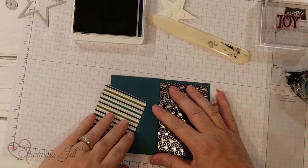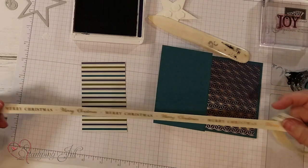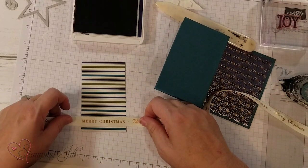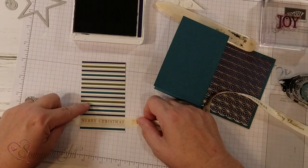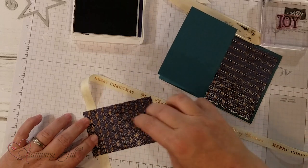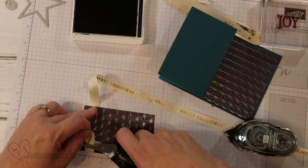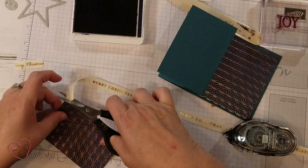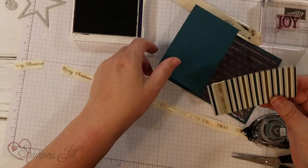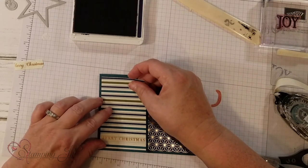Now I'm going to decorate the front. I've used the other side of this DSP. We have this wonderful ribbon that says Merry Christmas, and I'm going to use the Merry Christmas in the more blocked letter style — it matches perfectly for this size. I'll turn it over, add a little adhesive, cut it, and place it down in the center.